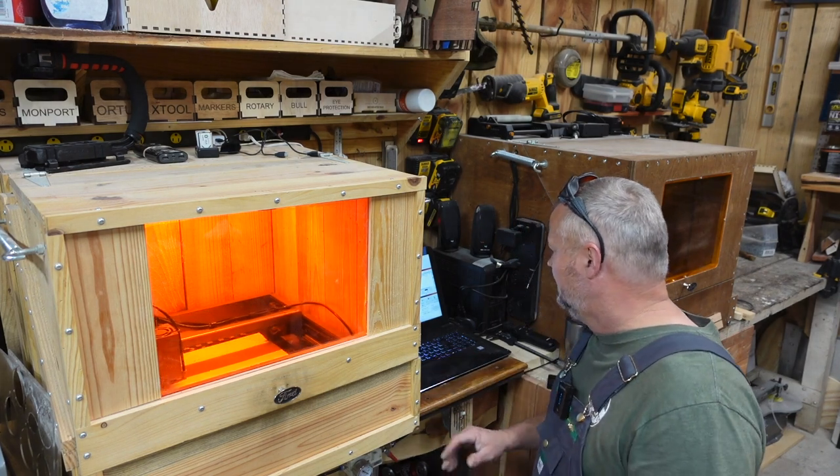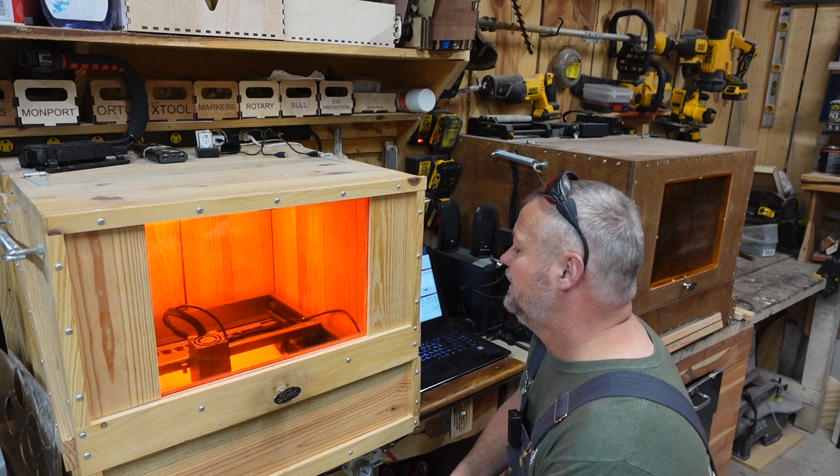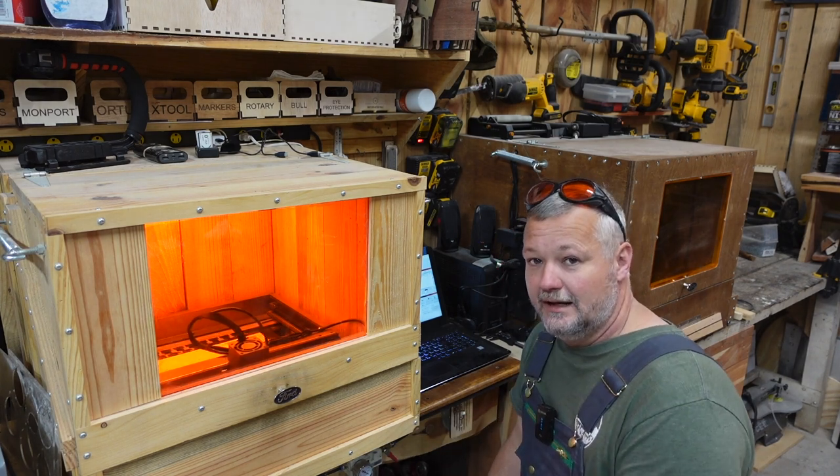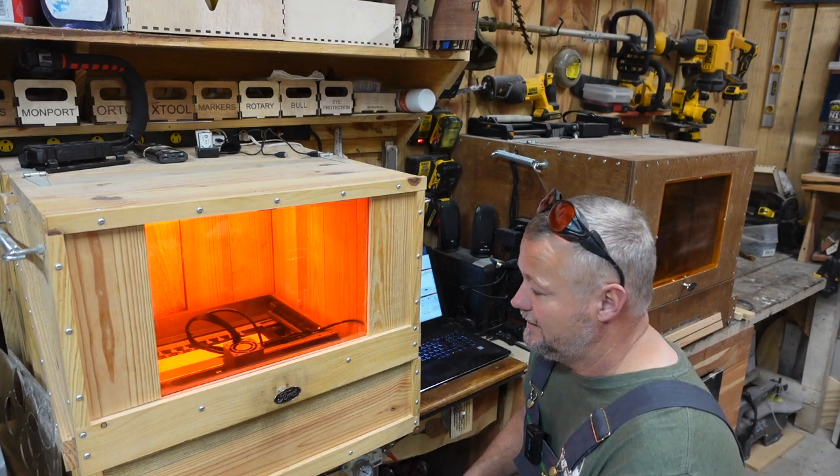I'm running at 100% output at 100 millimeters per second, so it shouldn't be a really long burn, but it will take a few minutes. We'll check back.